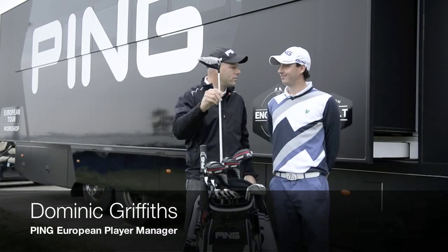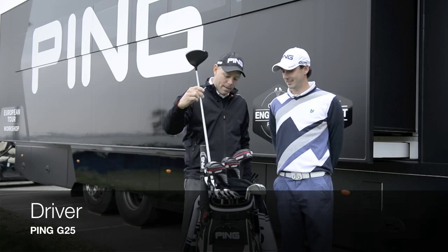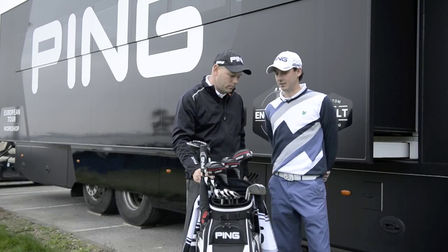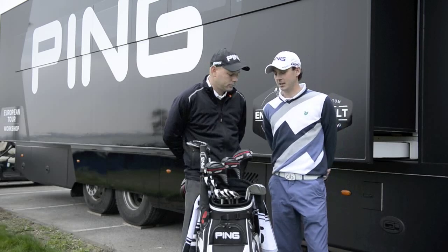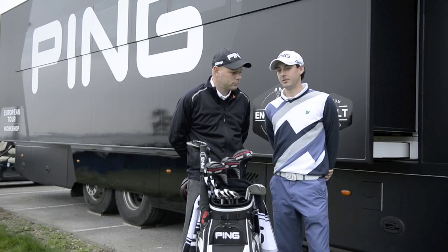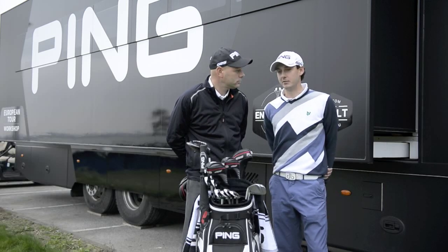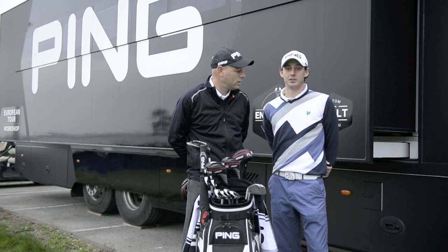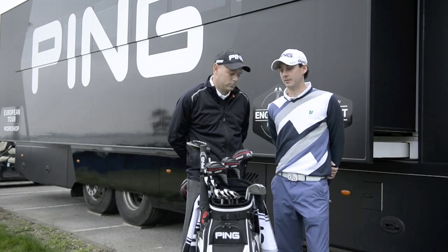Matt, G25 driver, 10.5 — you've got a bit of loft there. I need all the loft I can get. We worked a bit at the beginning of the year, didn't we? We did. I had 9.5 degrees and halfway through the beginning of the season I was struggling a little bit and decided to make a few swing changes. As a consequence of that, I needed a driver with a little more loft to get it up in the air a little bit more, and just adding that degree of loft really helped my driving accuracy and driving length.